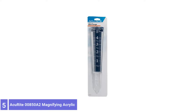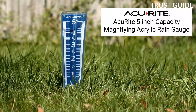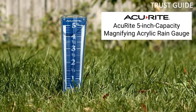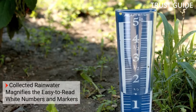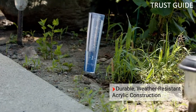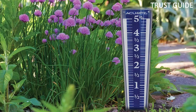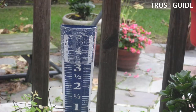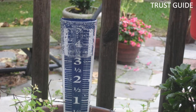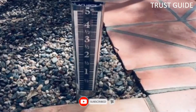Number 5: Akurite 850 Atwell Magnifying Acrylic. The Akurite 850 Atwell Magnifying Acrylic can hold up to 5 inches of water, and its white markings on a blue background make its large display easy to read. It's a great choice for precise measurements, with 0.1-inch increments. As rain fills the tube, the numbers are magnified by 35%, making it easier to see from a distance.